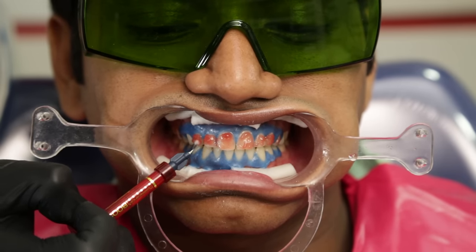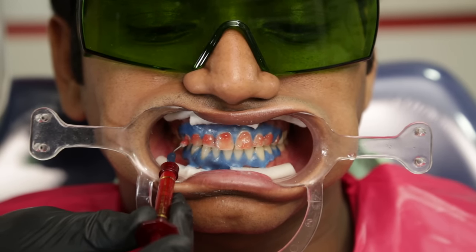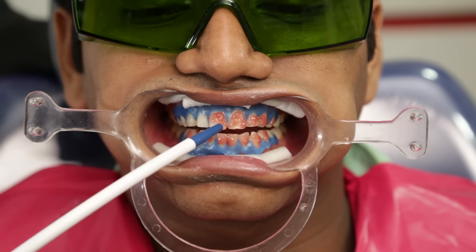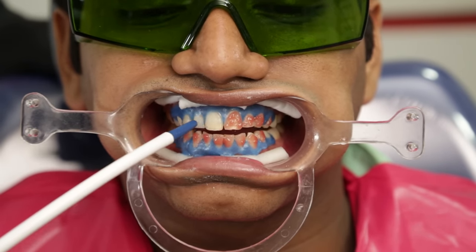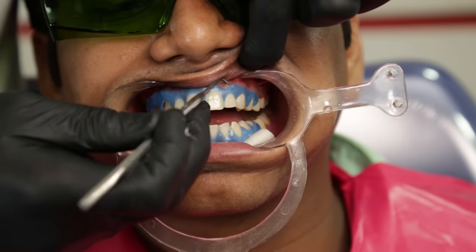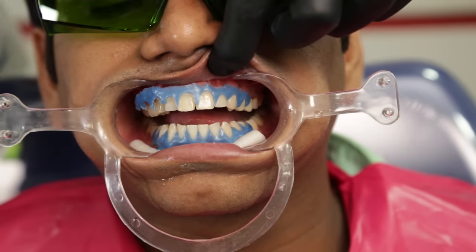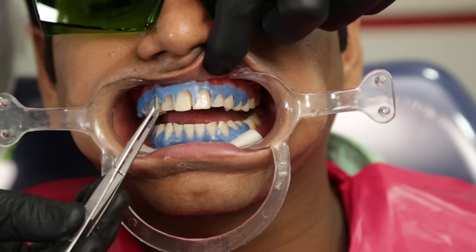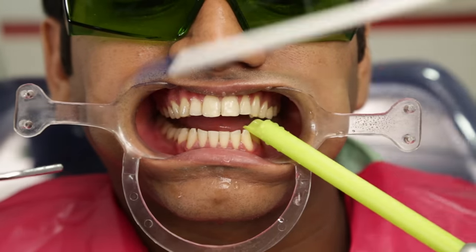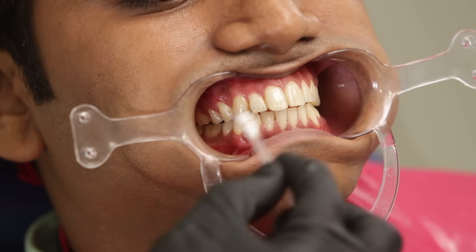In this case I am going to repeat the application of the bleach one more time, but care should be taken that not more than three applications at a single sitting should be applied. After around 15 minutes again, we suction the bleach and then use the water spray to rinse the teeth, using high-volume suction simultaneously. Once we have achieved the desired result, we take an instrument to remove the gingival barrier — it's usually very easy to remove and may come out in one or more pieces. In case I see any gingival burns, I can apply some vitamin E gel to promote healing.